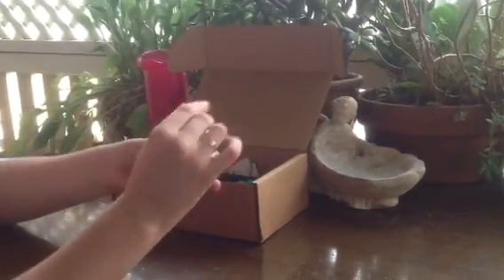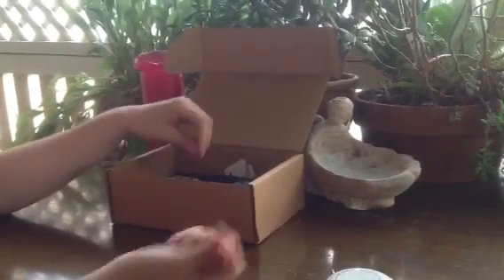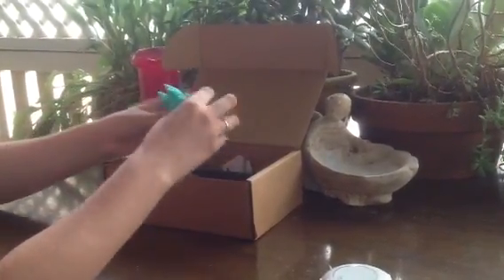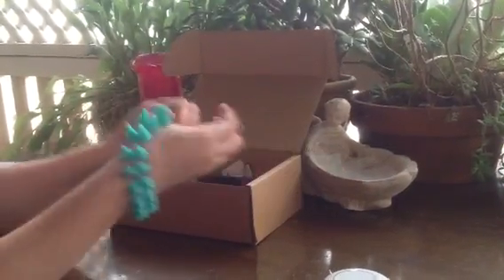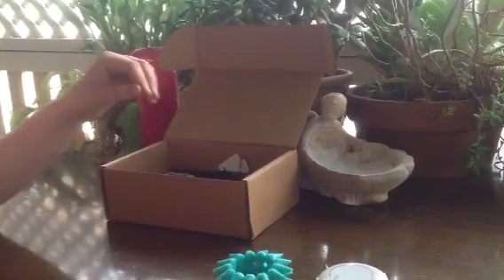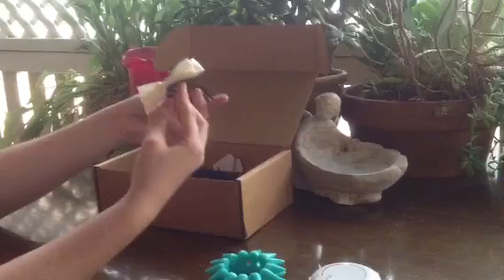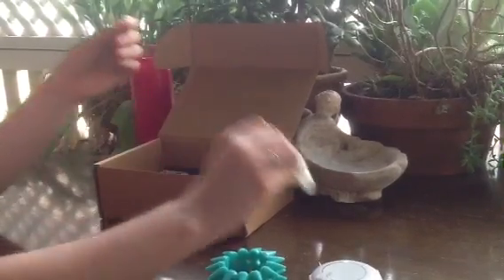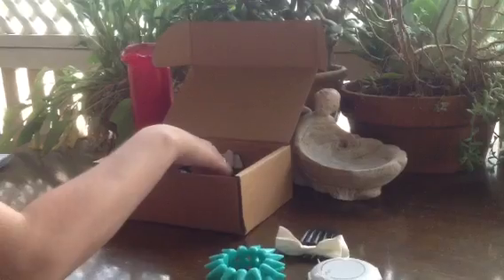First thing we put in was a little cute makeup compact, which could be used as a foundation or as a highlighter. This spiked bangle, a skull hair tie, and a hair bow which just slides into your hair. It's really cute to be worn with a messy ponytail or a bun.